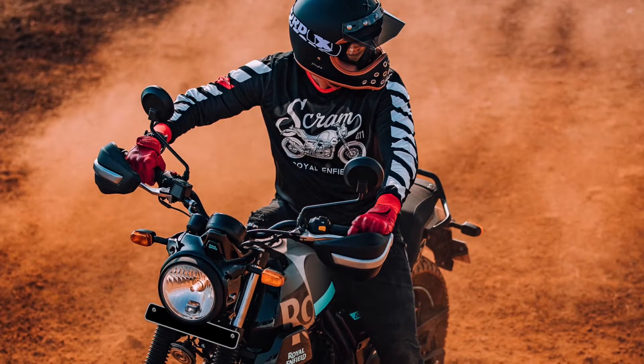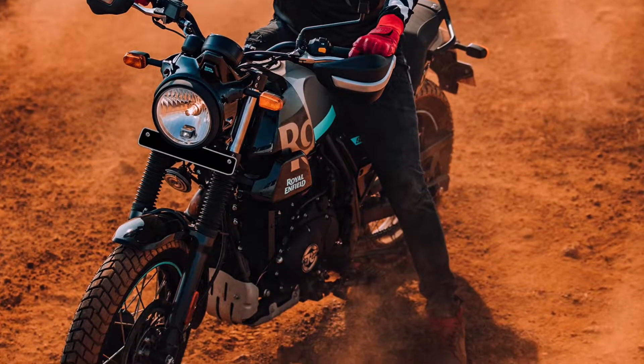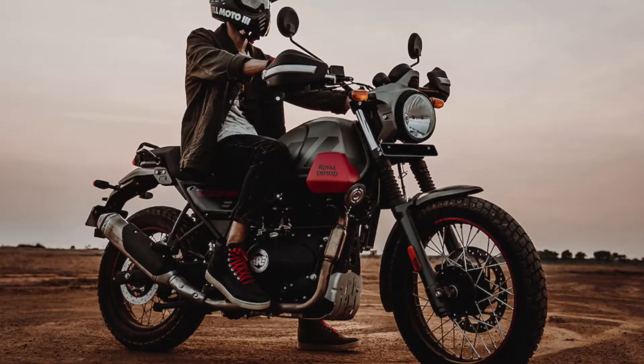The Scram 411 is Royal Enfield's first official Scrambler. They've had a few classics that have filled that role previously, but this is the first bike actively using that Scrambler moniker. 'Scram' is short for Scrambler, and '411' references the engine. It shares the same chassis and engine as the Himalayan, so you've got 24.3 horsepower and 32 Newton metres of torque out of that single-cylinder engine.